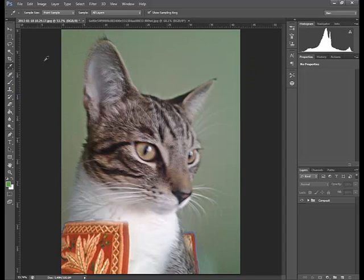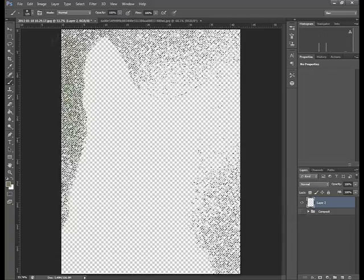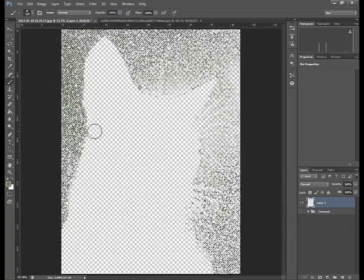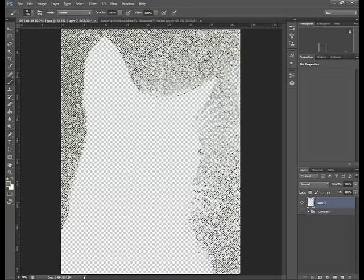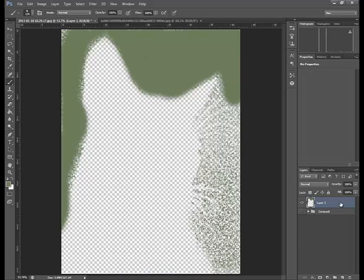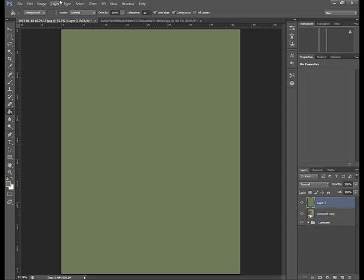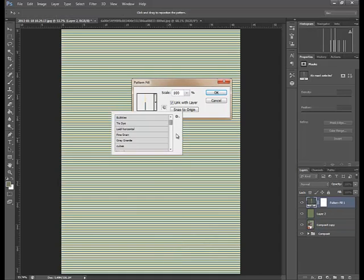The next thing I wanted to do is just create the background. Once again I was trying to select the background from the cat and was playing around with the selection tool and brush tool, but this is all getting a little bit complicated because I'm just going to paint the cat over the top anyway. So I just fill the whole background and then select some pattern to give it a painted effect. I went with some watercolour paper, and at first that looked quite nice.